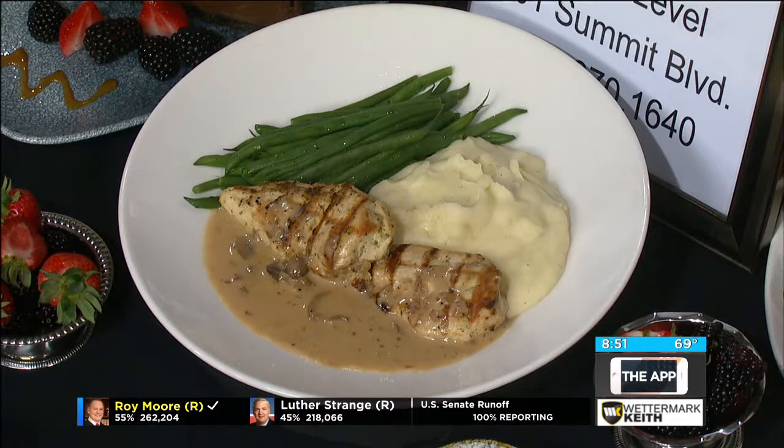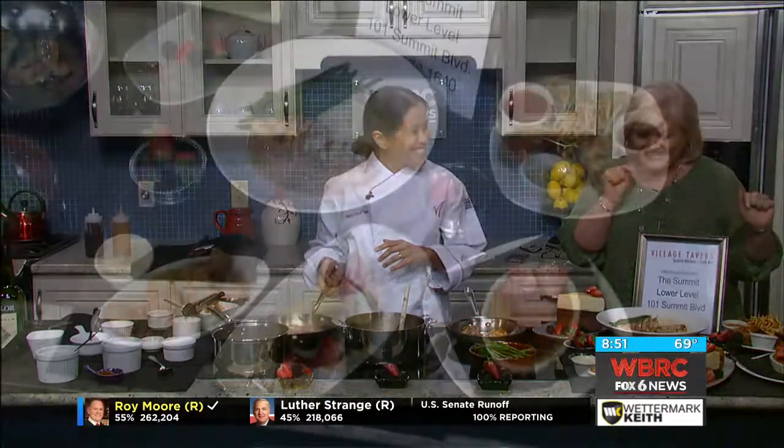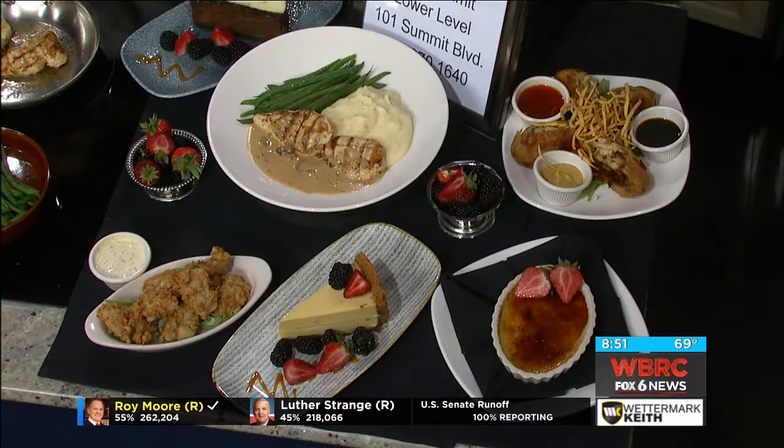Come to the Village Tavern for our game day stuff — everyone's favorite: the spring rolls, fried oysters, and of course our fabulous desserts. Fried oysters? Yes! There you go. Well, very good — just some samples of what they do at the Village Tavern.